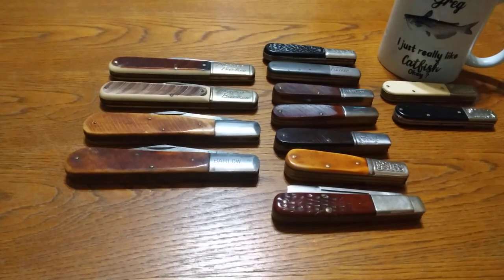Alright YouTube, I want to show you some of my favorite knives today. I've always collected Barlow pocket knives. It's just something that caught my eye when I was a kid, and I thought, well, I got to have a Barlow. I've probably got 200 or so of them. These are just a few I decided to dig out today to show you — just some old vintage Barlows.